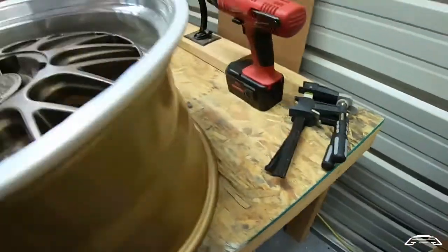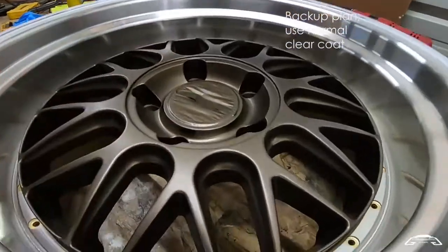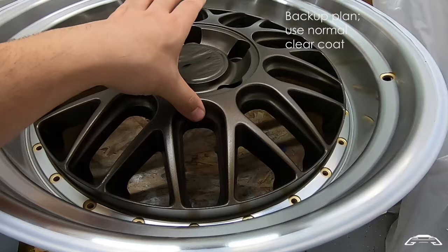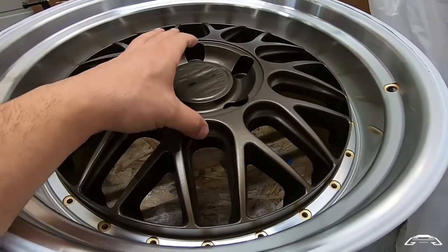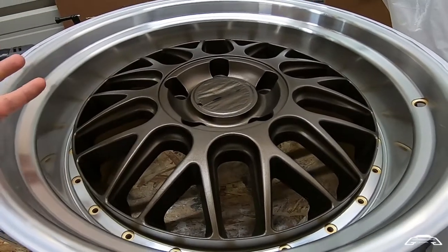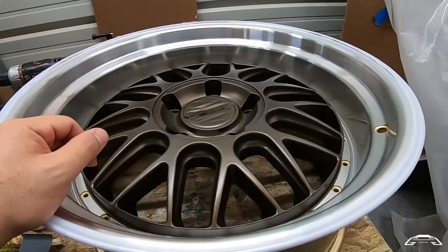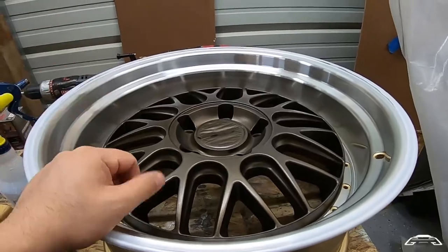I'm actually going to shoot a regular clear coat, because the coat was nice but seemed a little thin and like it's not going to protect that well. So I'm going to go with a clear coat to thicken it up a little bit, increase the protection and longevity, and it'll also be easier to clean.